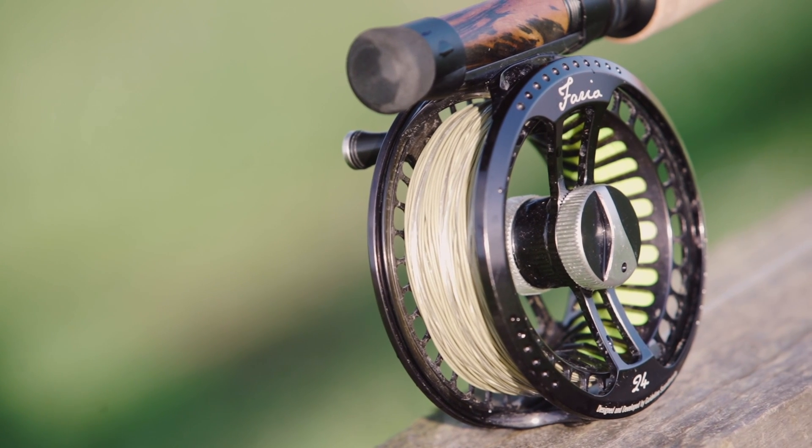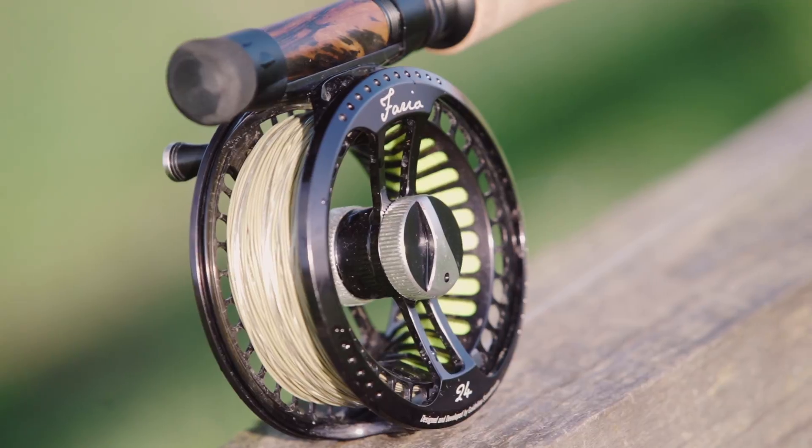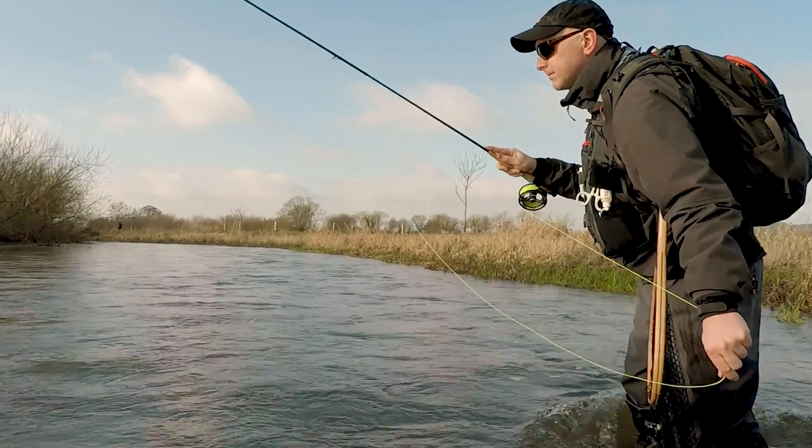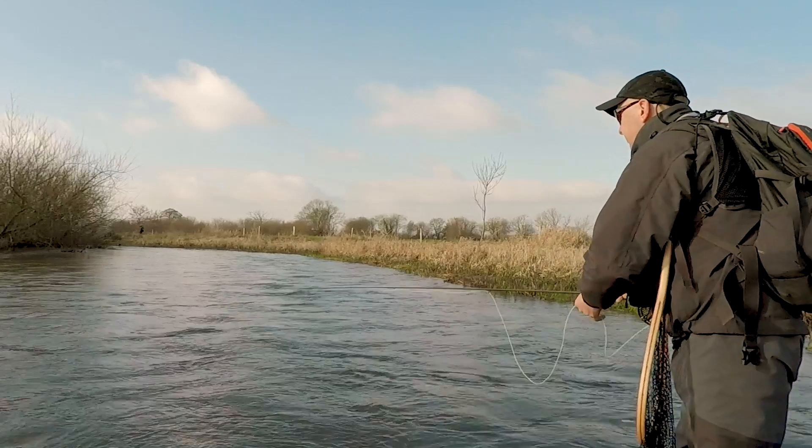The down-locking reel seat is instrumental to keeping the swing weight low in the rod. With swing weight we mean the tip lightness of the rod. You'll be amazed at how light this rod feels in the hand when it's rigged with the reel.